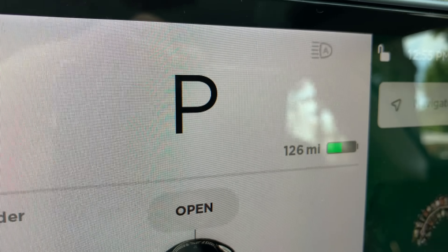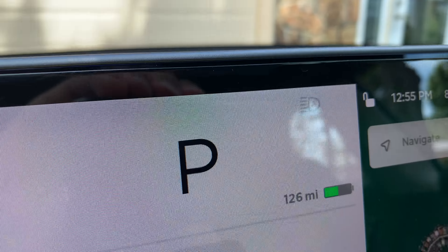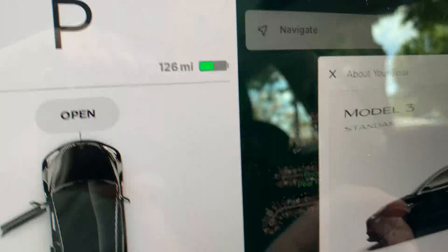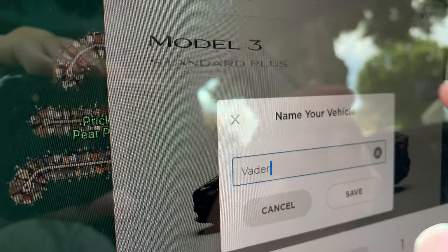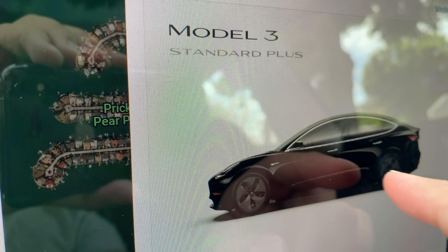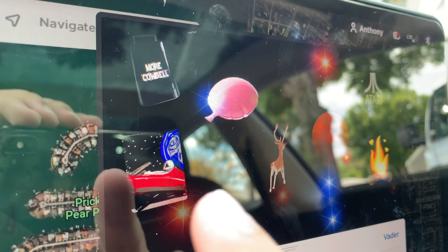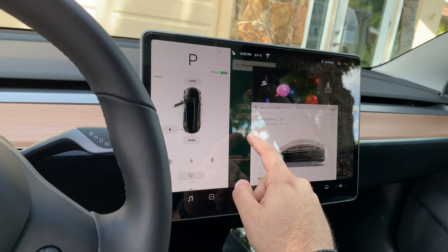As you can see, this is a Standard — it shows 126 miles left on what looks like a 50% charge. With the Standard Plus, you do get all the Easter eggs if you want them, like the more Power Bell — just everything. That looks awesome.